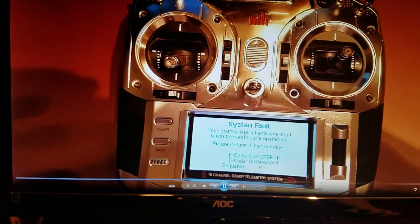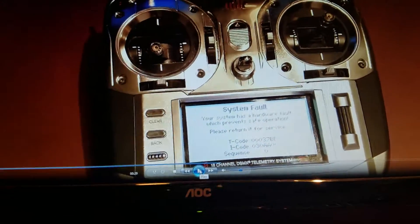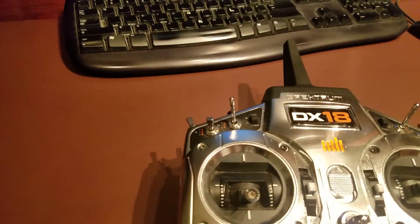I literally used this all day - probably over 10 flights, probably 20, it was a lot of flights today - without having a single problem. So guys, I'll show you what I did to fix it so you can copy.